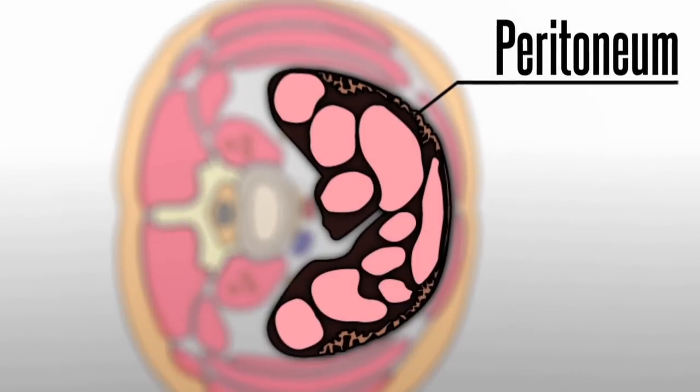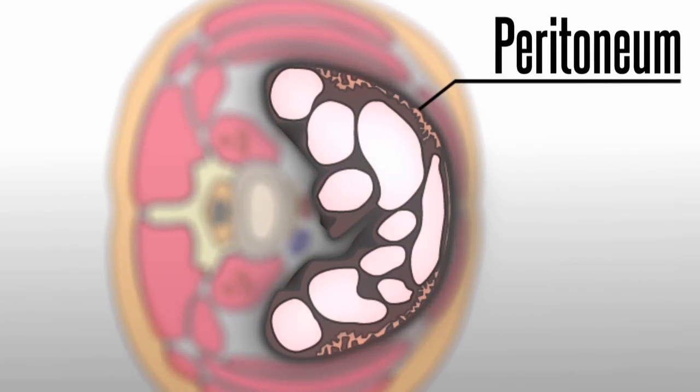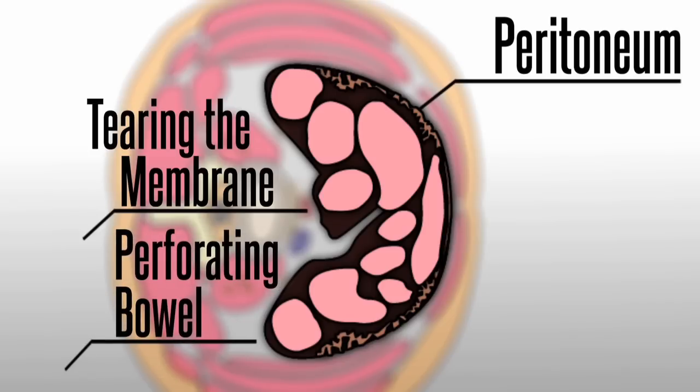The peritoneum is a thin membrane lining the abdominal cavity containing the intestines. Anatomical concerns with the peritoneum include tearing the membrane or perforating the bowel or intraabdominal contents.